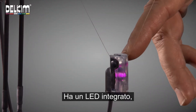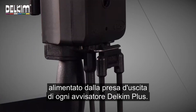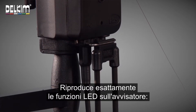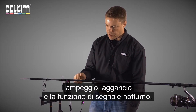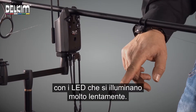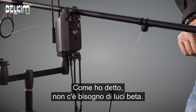It has its own integral LED which is powered from the output socket of any Delkim Plus alarm, so there is no need to have batteries or beta lights, and replicates exactly the LED functions on the alarm — so flashing, latching and the night marking feature where the LEDs will glow on very, very gently. No need for beta lights.